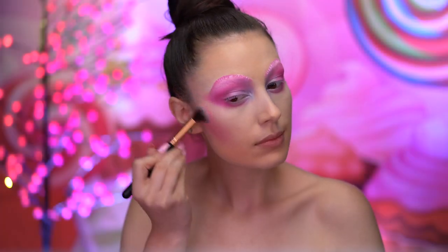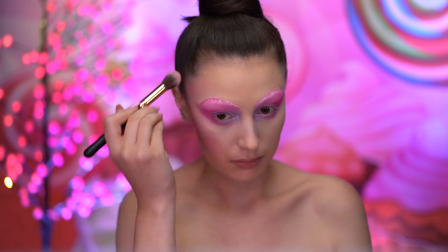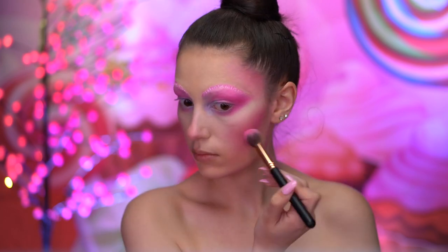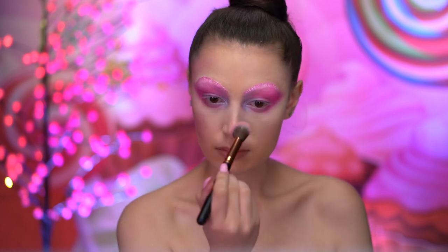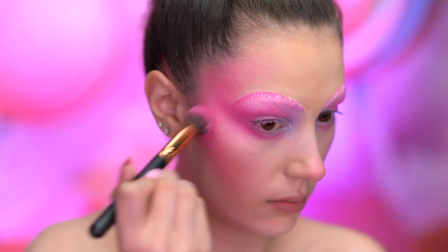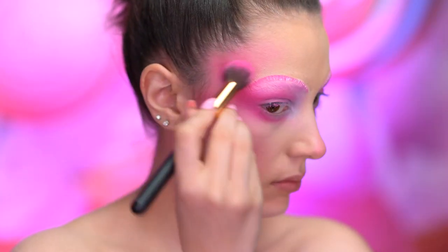Using that same matte hot pink shadow, I'm going to contour all around the face, blending into the hollows of the cheeks, temple areas, tip of the nose, and jawline. With a matte hot pink blush, I'm going to deepen the outer corner of the eyes, fading into the temples.